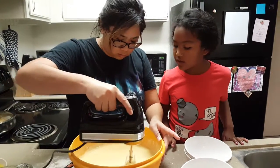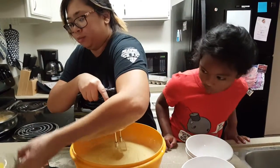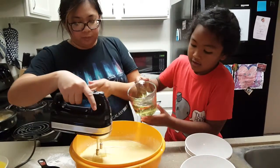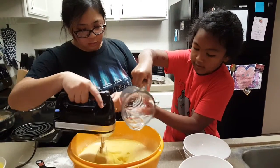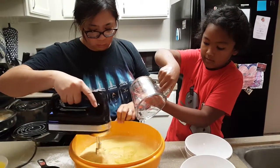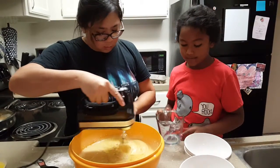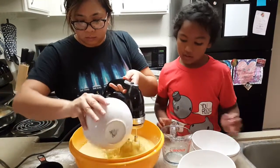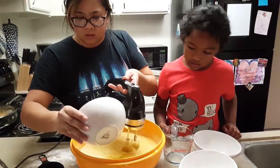Are you almost done? Almost. We need to add some oil. Okay, go ahead and add the oil. All of it? Mm-hmm. Now we added the oil. That sounds gross.